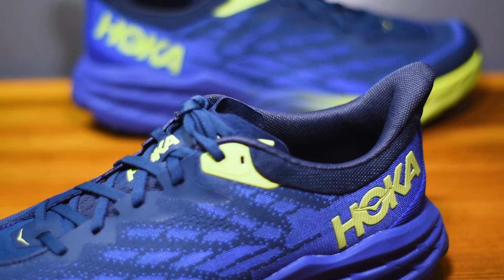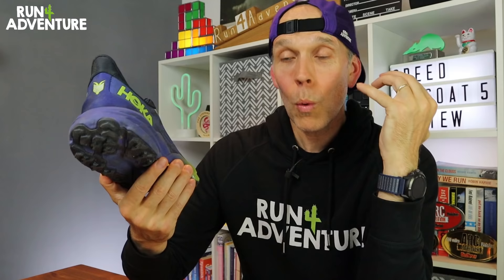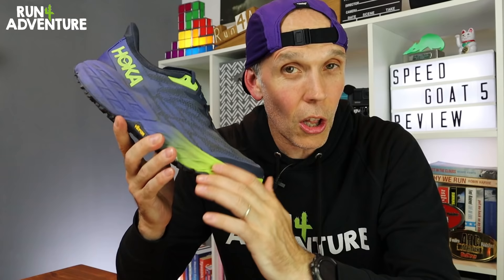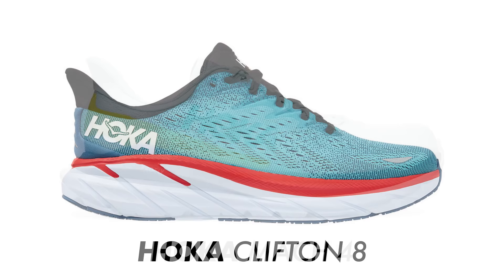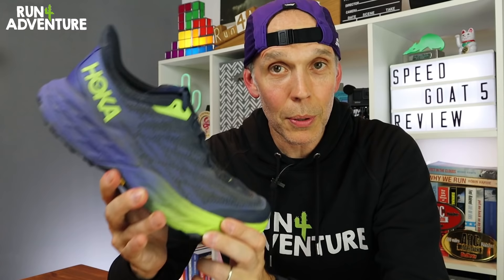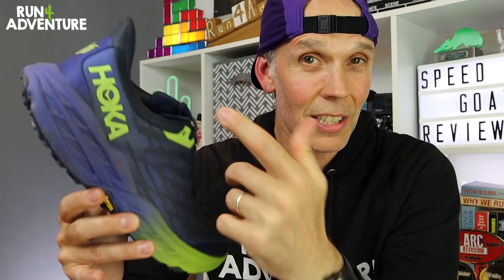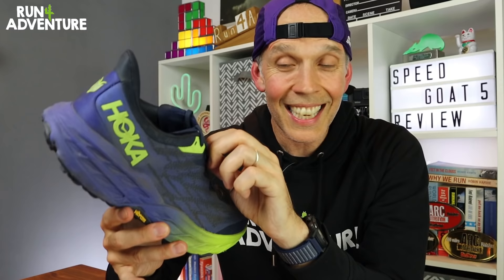You get a good level of padding around the ankle collar and in the heel cup. One of the biggest design changes is a completely reworked heel counter — this is the first time the Speed Goat model has had this Hoka flared heel, previously used in road shoes like the Clifton 8 and the Mach 4. We've got a gusseted tongue for midfoot lockdown, but like so many running shoes these days it's pretty thin and short. I'd like a bit more padding in the tongue for top-of-foot comfort, though there are nice perforations for breathability and extra airflow.